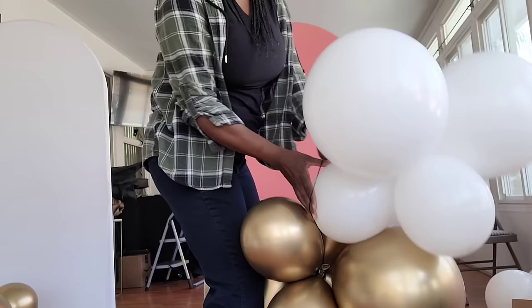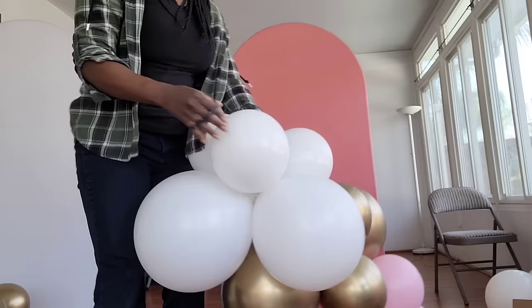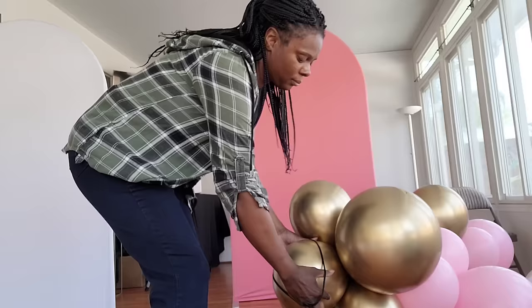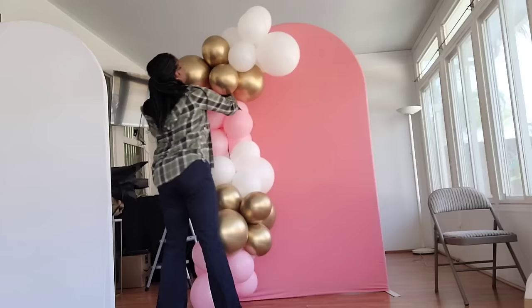It's also advisable to put the 260q balloons around the 11-inch balloons because it's easier to wrap more balloons when you're doing the 11-inch as opposed to the 18-inch. So I'm making my initial balloon garland base with six clusters.